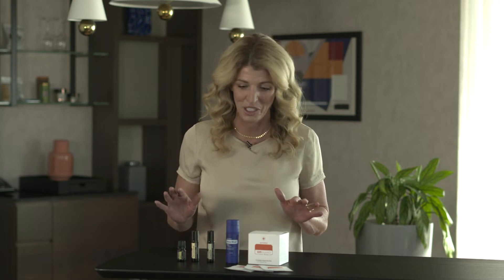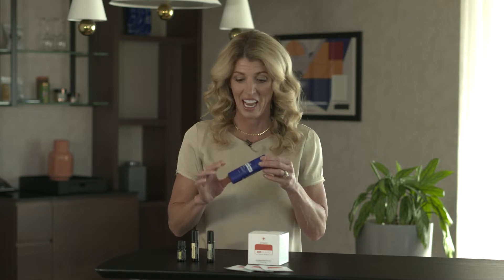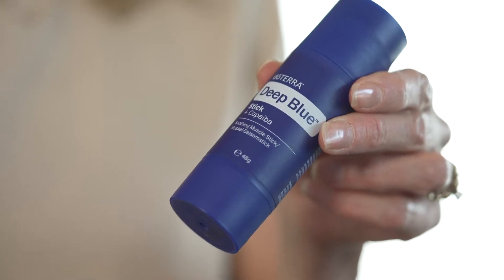I am so excited about this new convention kit that was just launched. I want to tell you about some of these products and how I love to use them. So first we've got to start with the Deep Blue Stick. I love this stick for relief.